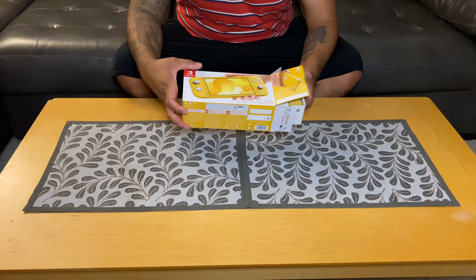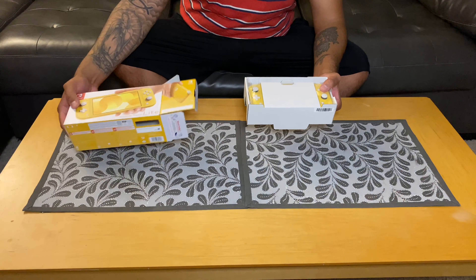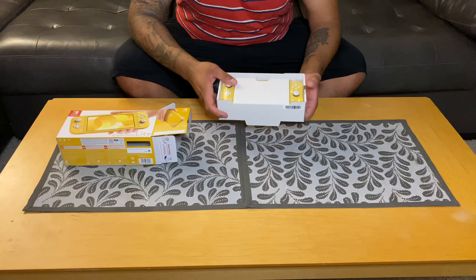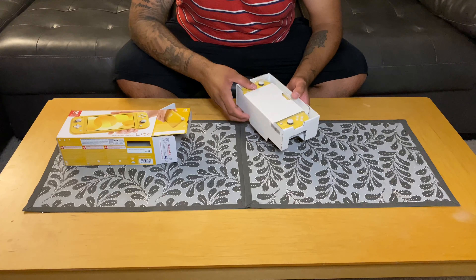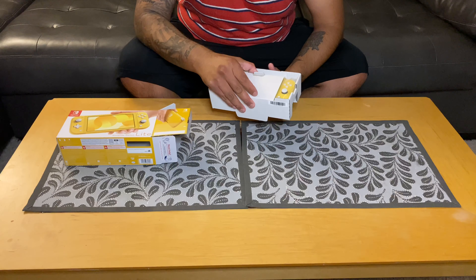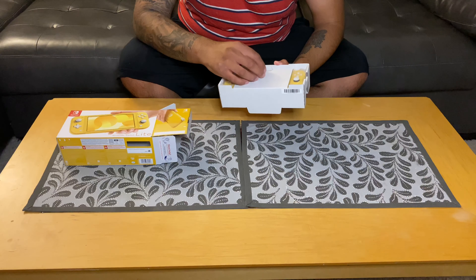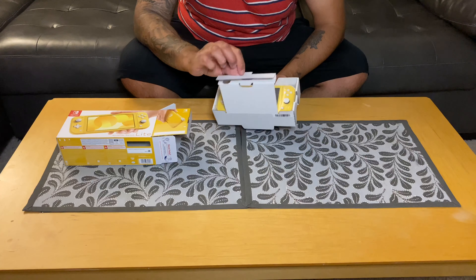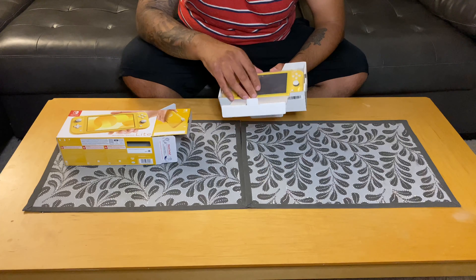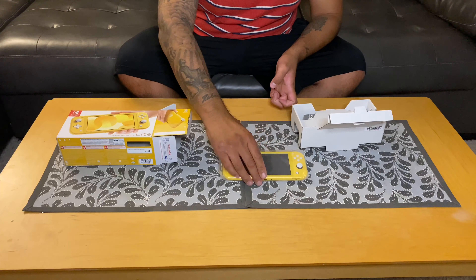This is an exciting moment — I'm really excited to open this because I do love Nintendo products. It's like when I was a kid and I got my Game Boy Color. First impression that I can see from here is that the yellow looks more like a pastel yellow — not a bright neon yellow as I would expect.